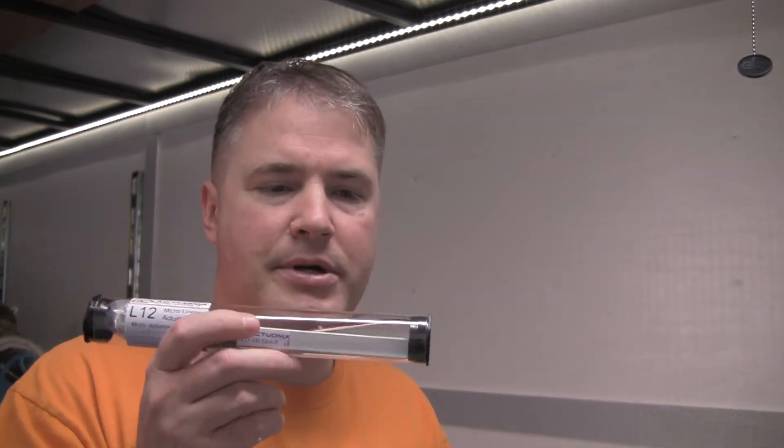Alright, welcome back. This is the second video showing you these Actronix linear actuators. The last one I did was the PEQ12s, the small little 20-22 millimeter stroke.